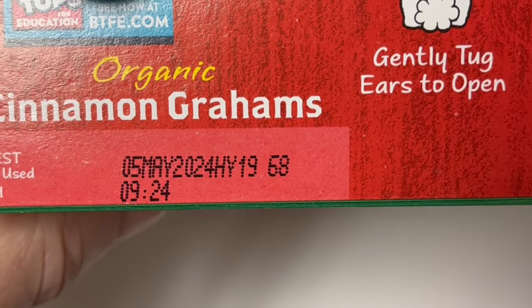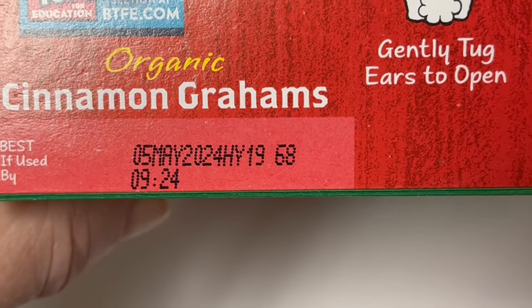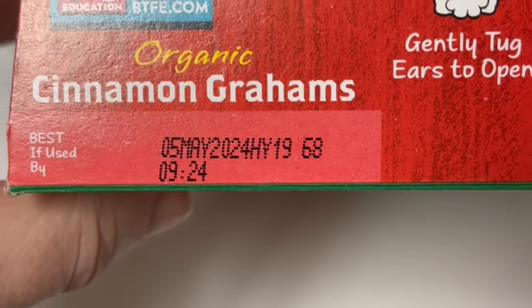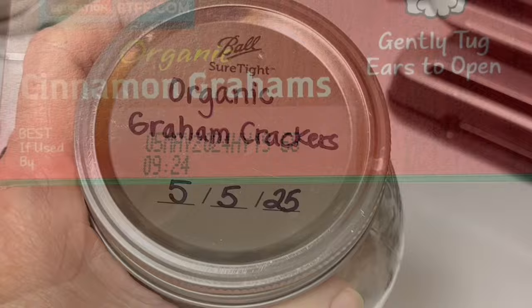The next step is to write the new best-buy date on your jar. You find the information by looking at your box — this one is May 5th, 2024, which is not very long. So I am going to put May 2025 as the new best-buy date. And there you have it — this jar is ready to go on my pantry shelf.